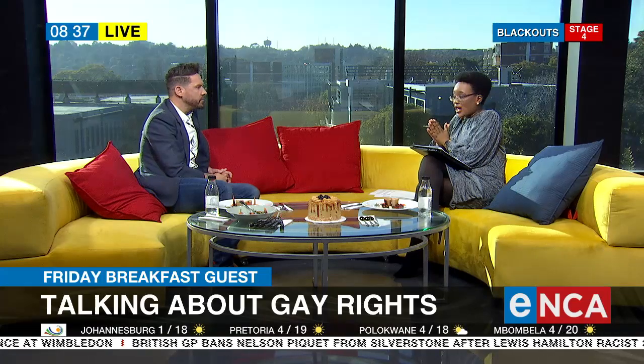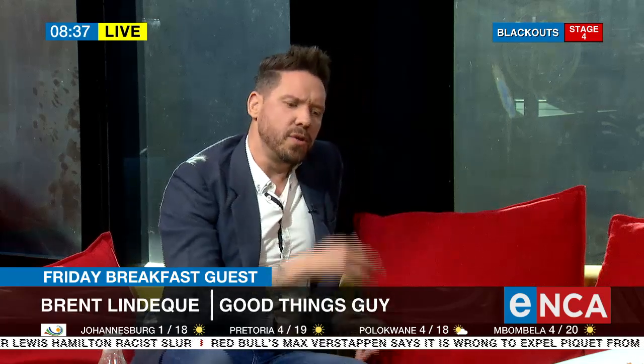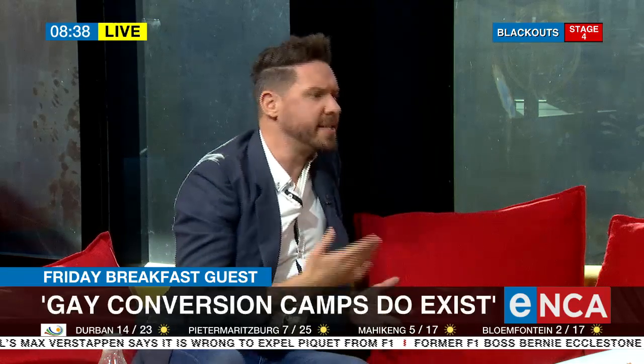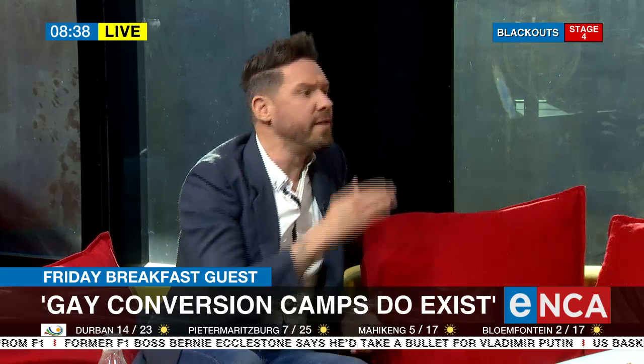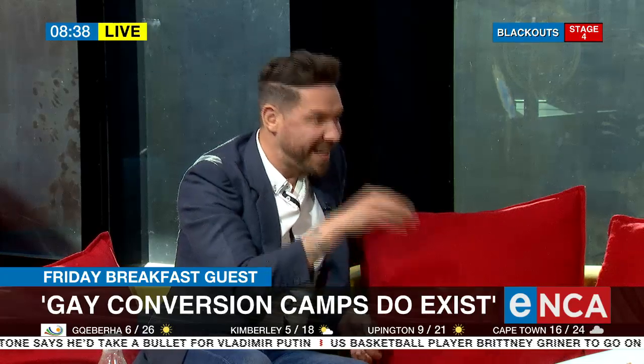Let's talk about the gay community — this conversation needs to happen on influential platforms like eNCA. Gay conversion camps still exist. About eight years ago, a story rocked the nation: a young man barely 20 years old was sent to a conversion camp for two weeks. His parents were phoned to say he was seriously ill, and he died a couple of weeks later. The man who ran the camp received 25 years in prison.